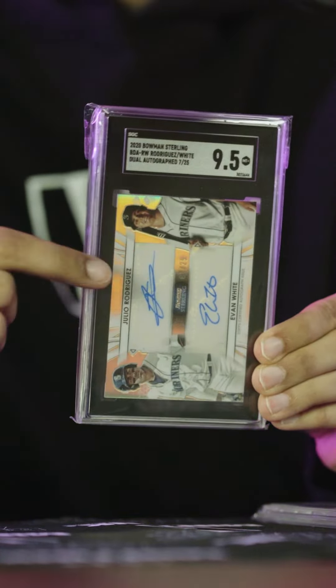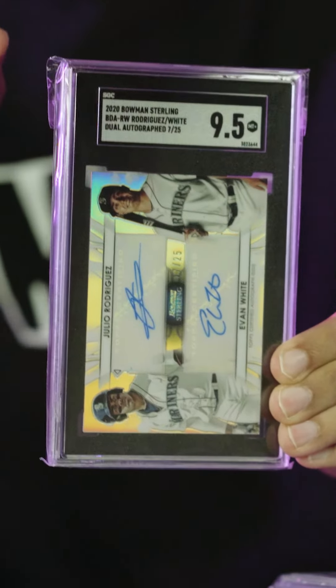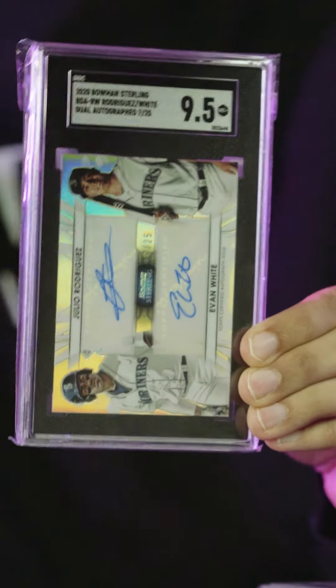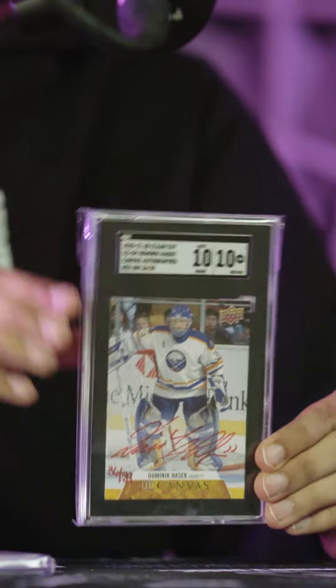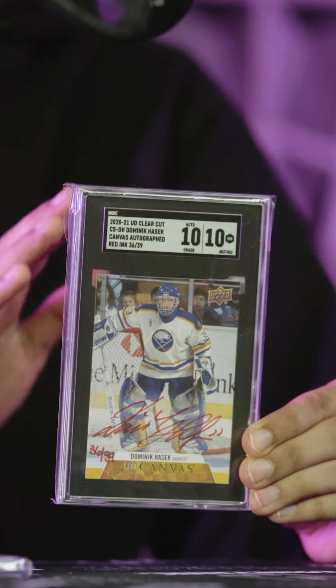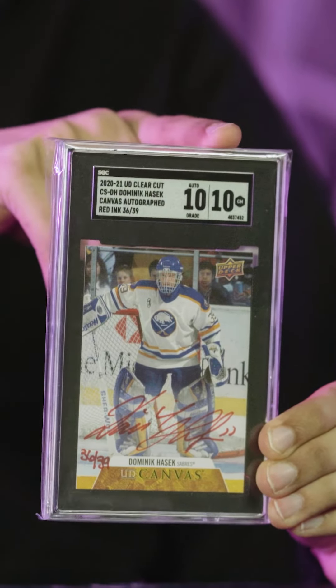Does SGC grade autographs? Yes they do, and they don't even charge extra for it, which is a bonus. I have an example here of a dual autograph. You can see that on one of the autographs there's a little bit of whitening — or even if they sign off the sticker, or if they smudge the autograph, they will not grade it. But if you look at this one, it's a perfect autograph with no flaws, so they'll give it a dual grade of 10-10. SGC grades autographs only if it's a perfect 10.